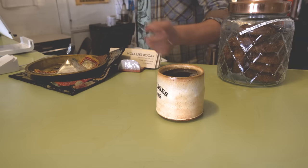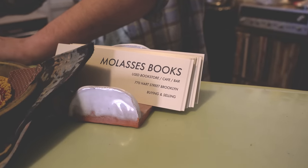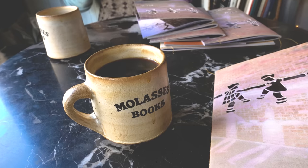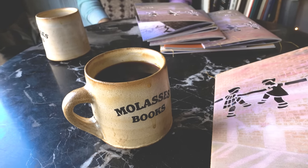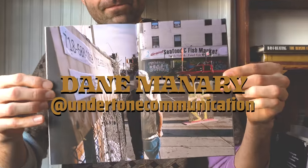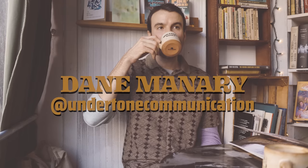This is a new video series called Hot Coffee, where I sit down and have a cup of coffee with a photographer and we have a conversation. This was filmed at Molass Books in Bushwick, so if you're in the area, check them out. This very first episode features an incredible photographer, Dane Mannery. He goes by Undertone Communications on Instagram. Check him out, enjoy the video, and more hot coffees coming out soon, so hit that subscribe button.